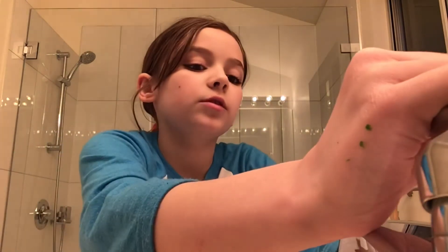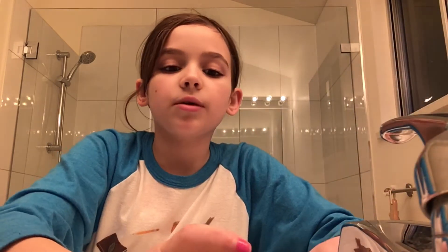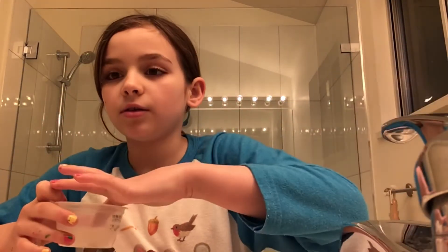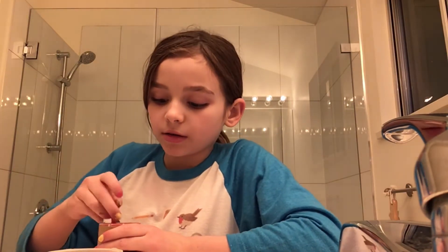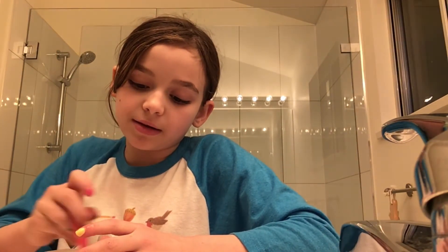Let's get started. Sorry I didn't make videos today, it's been busy. So I'm going to fill this up with water. The water is that color because I used warm water. I'm going to first scoop some of this in — I don't know if this is going to work — so first we're just going to make a base mixture.